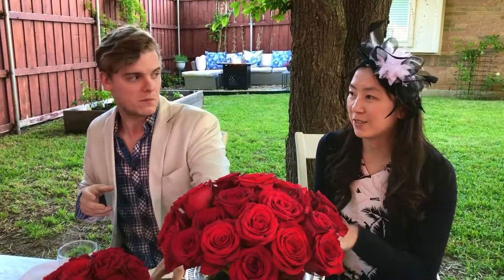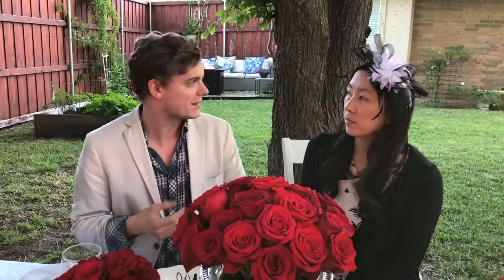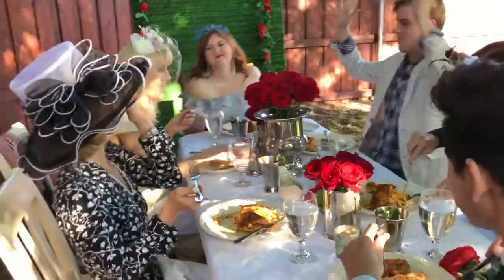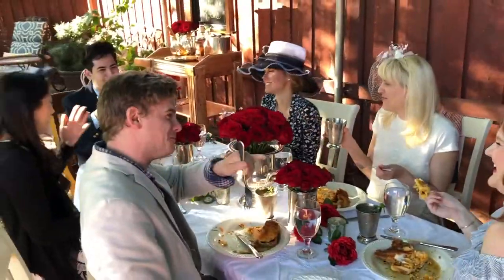I'm glad I got to test this video — Irene's my official taste tester pretty much. We live like 10 minutes apart, so I'm always calling her to come test things for me. It's literally perfect outside. I really like the atmosphere — the garden and the fireplace in the back is a really nice touch. Cheers to the horses! To the derby! Off to the races!